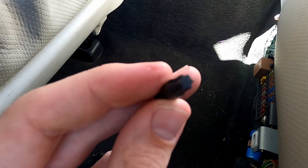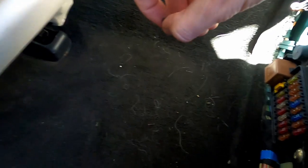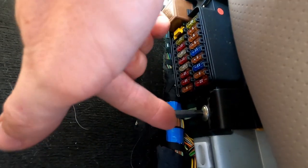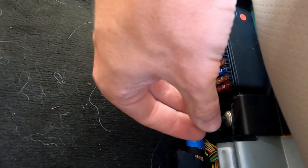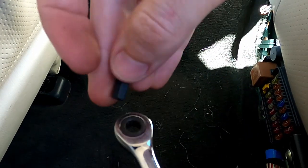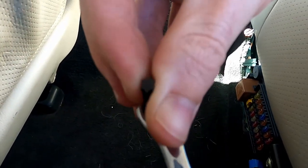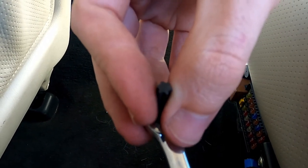I verified it is a T30 torx bit. I have a set of torx from a different bit set, which gives me a good selection and fits in there nicely. Instead of using a big tool, my cheap solution is a quarter inch ratcheting ring spanner — the quarter inch fits these bits perfectly, so I can use it as a ratcheting torx wrench. I'm going to undo these two torx bolts and that'll let the seat base come out.